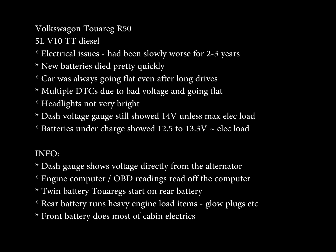This is just a quick video about my Touareg, which has been having some electrical issues over the last few years. Basically, every time I went to drive, the batteries would be flat, even after long drives.